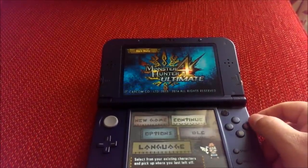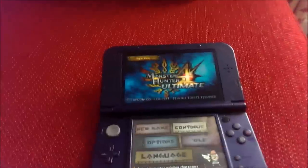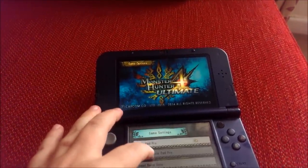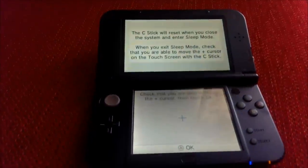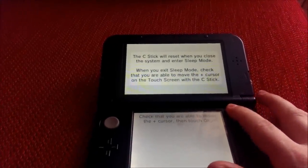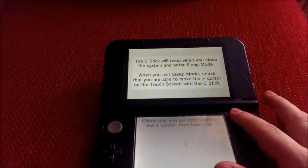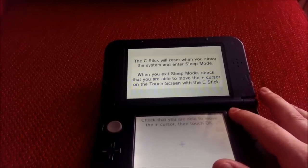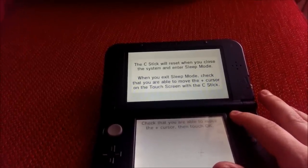Now we go down to the options, we'll calibrate the pad. As you can see there's a calibration for you — and watch, not a single problem at all. I've had this problem for ages.